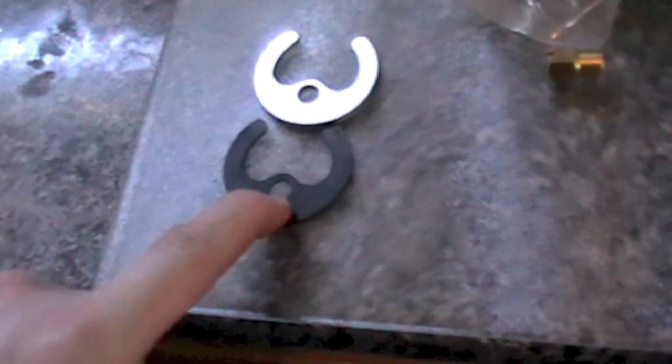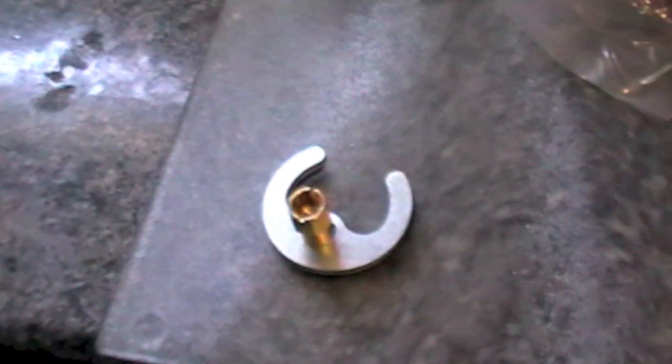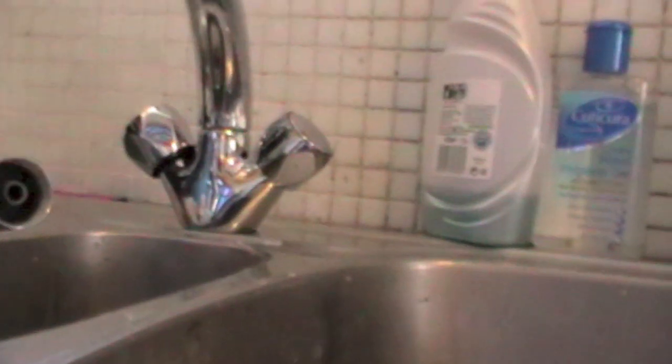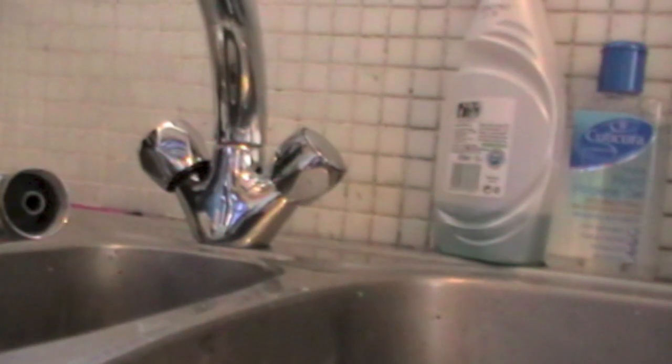The next parts we need to fit go on from underneath — this will fit over the threaded screw, then this, and then this will lock it in. I'll use the tool with the appropriate diameter end to tighten it up, and then that part of the tap will be locked in place. The tap is in place, screwed in, with a rubber washer underneath. Then underneath there's the horseshoe-shaped ones — rubber one first, then the metal — before being held in place by the bolt, which is buried up under there.